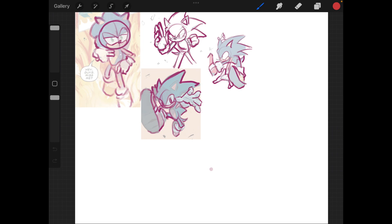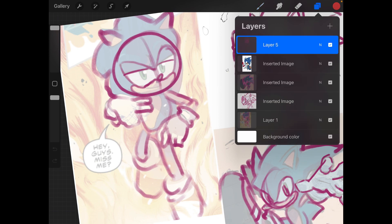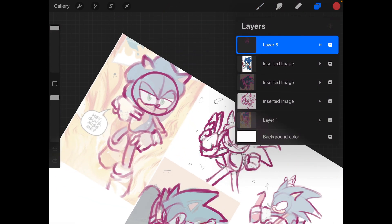So again, we did it with Sonic because I was relearning how to draw Sonic. And again, you know, you use the shapes and stuff.